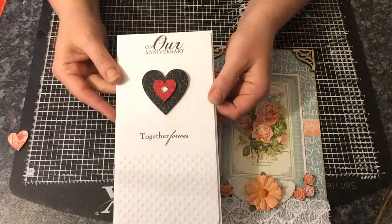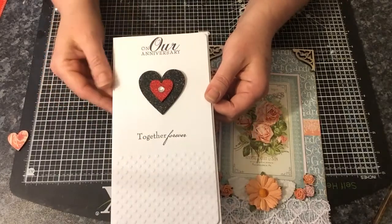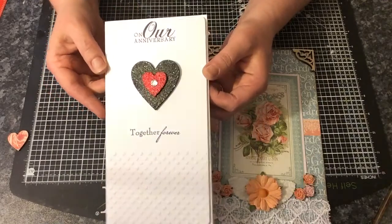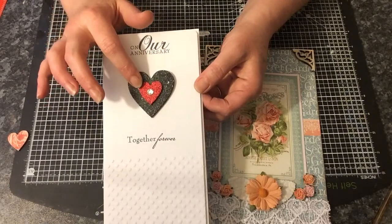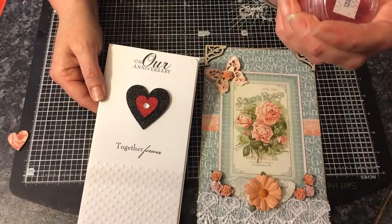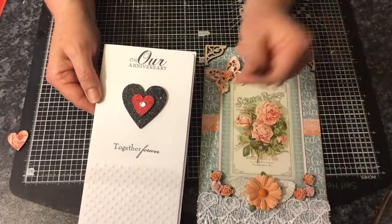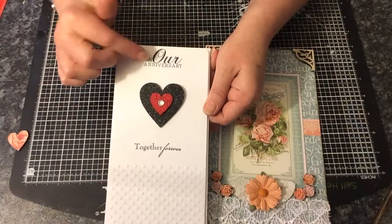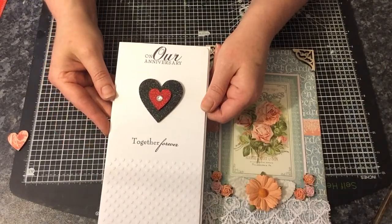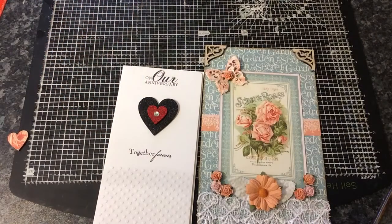It was so easy. I embossed the hearts here — these are Farnley Design hearts. I used some Ranger black glitter embossing powder and this red one which is actually a cheapy one by Papermania, tinsel red, so the Christmas stuff got dragged out just to do a card. I stamped on 'our anniversary' and 'together forever', which is from a wedding stamp set that I have.